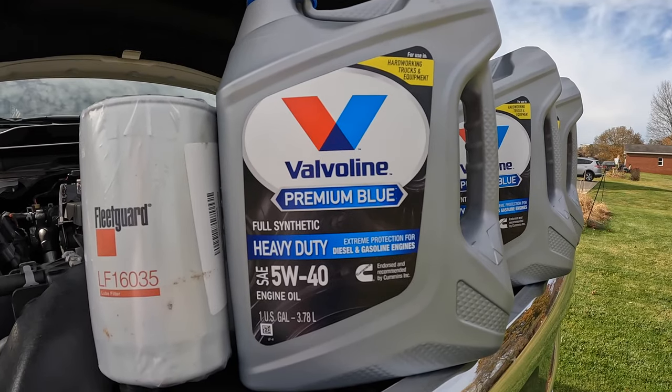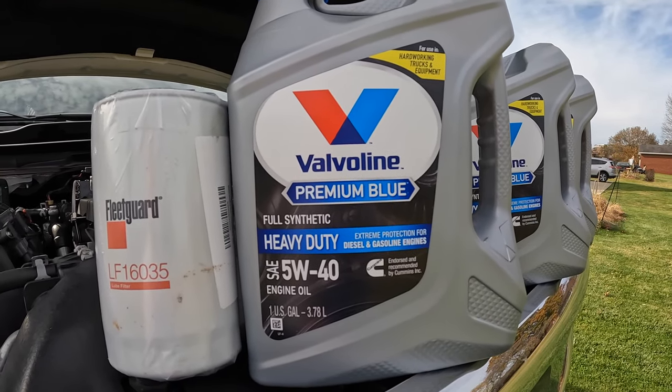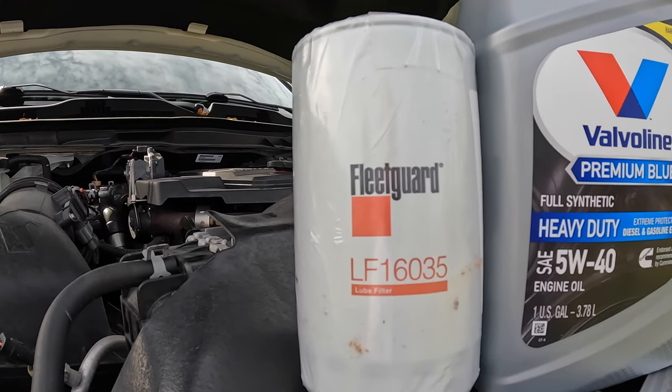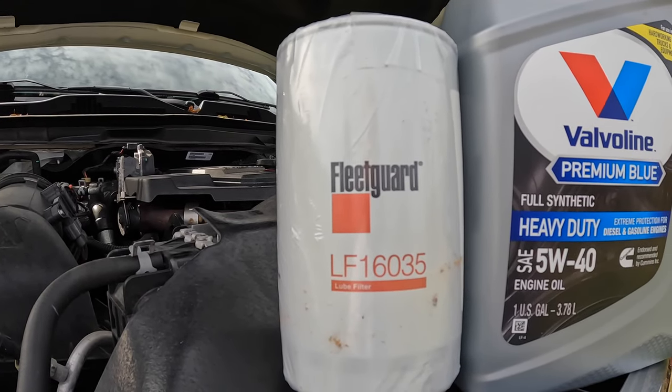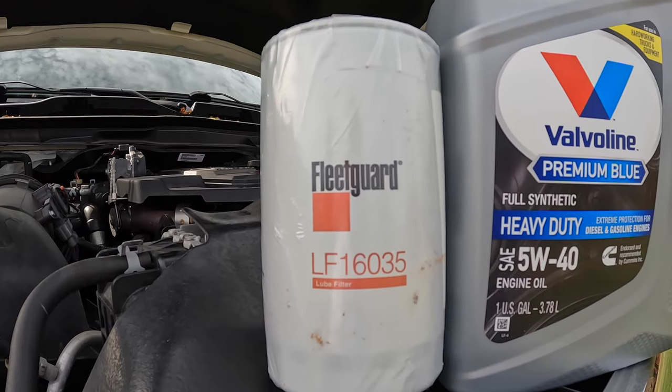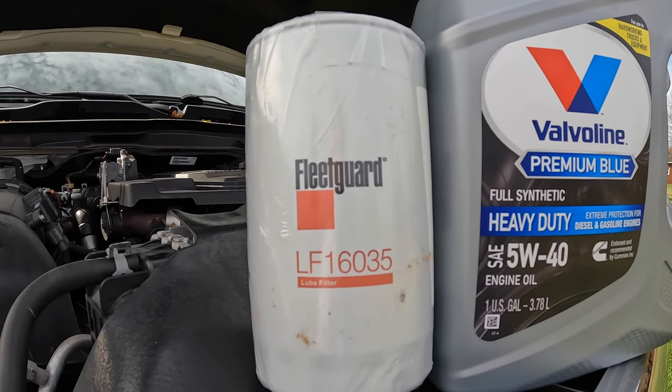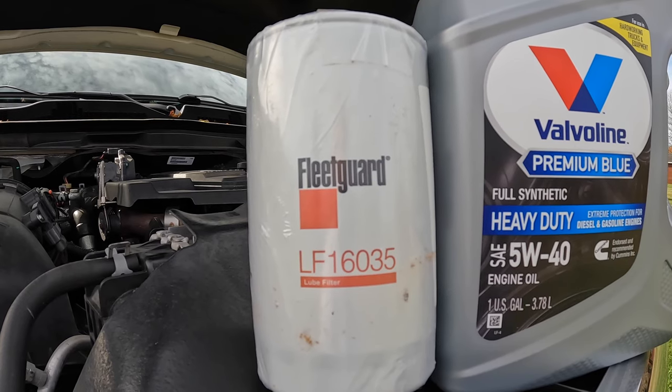I've got Valvoline Premium Blue. As you can see on the sticker there, it's Cummins Recommended and Endorsed. For the oil filter, I've got FleetGuard LF16035. I ordered this from Amazon. I will put a link below for the 3 gallons and the filter.